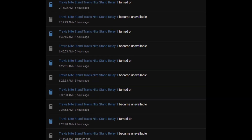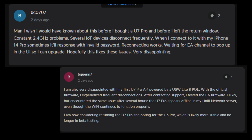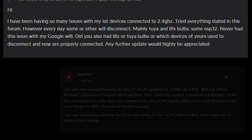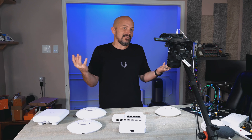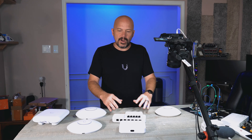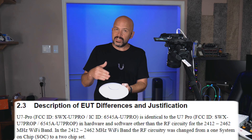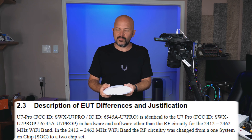I guarantee you, especially the U7 Pro Max — the threads on their website for all the releases are just littered with everybody having issues with devices falling off. Several of us have tried different firmwares, worked with support, and they've gone dark on us. They said they're going back to the manufacturer — the chipset, which is Qualcomm — to try to get some type of firmware fix. But then they come out with that FCC document saying instead of one chip inside, they're splitting to two chips.